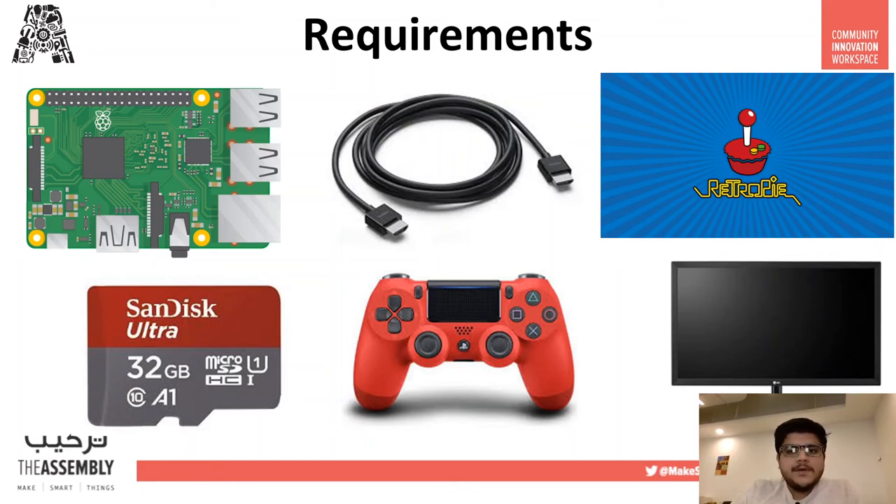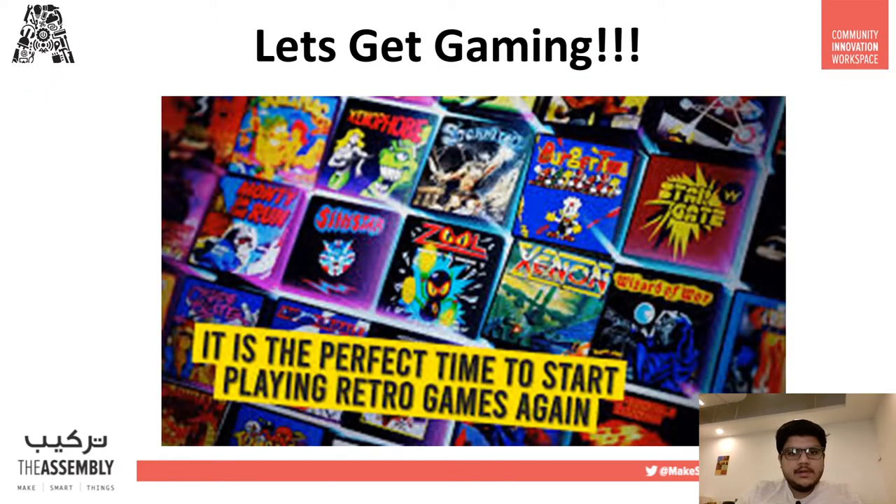For the requirements — what do we need in order to build this? The requirements are pretty simple. First, we'll need a Raspberry Pi along with the necessary equipment: an HDMI cable, the power cable, and an SD card. Most importantly, we'll need the RetroPi software and a gaming console controller. You can use any controller you have at home — Wii controller, PS4, wired or wireless, and even Xbox 360 or Xbox One controllers.